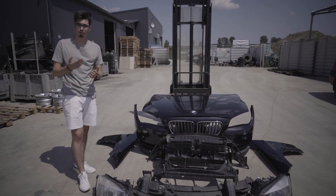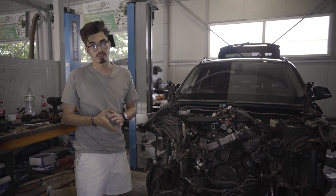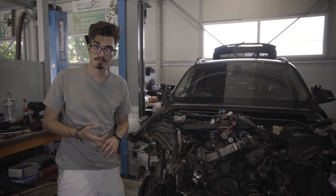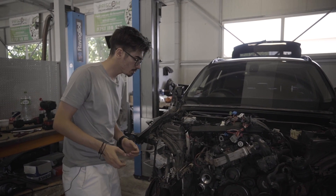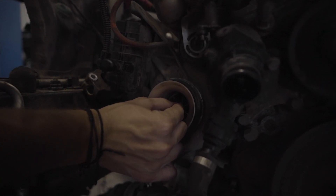Toate acestea formează un bot complet la modelul nostru de X1. Având în vedere că mașina are doar 174.000 km, nu consuma gram de ulei și nu scotea gram de fum, putem observa că turbina are un mic joc. Voi ce credeți? Este normal să aibă acest joc? Lăsați-ne în comentariu răspunsul vostru.